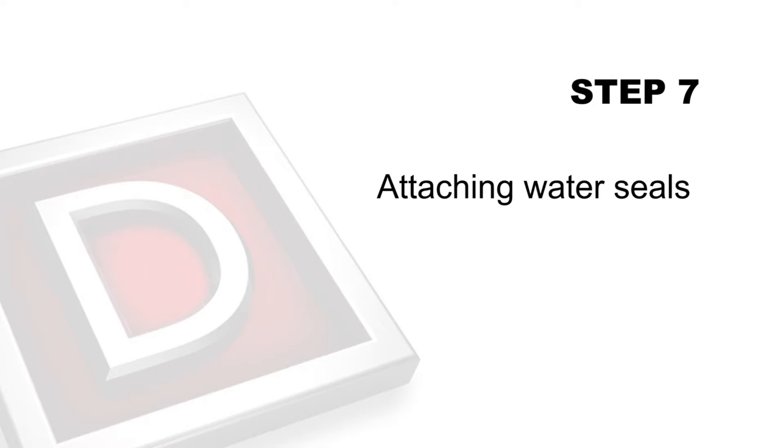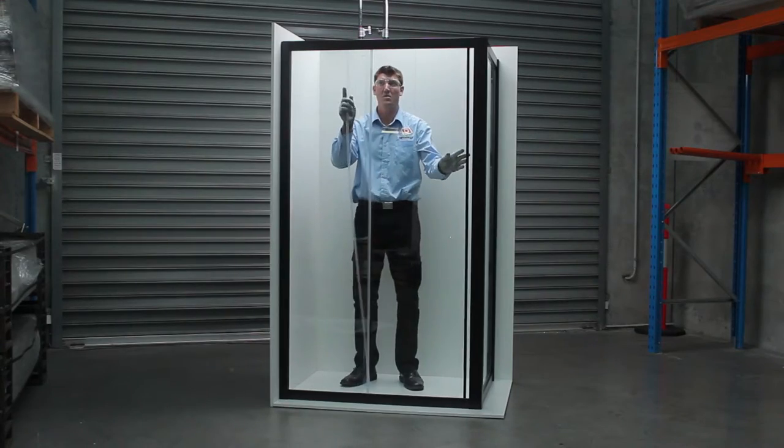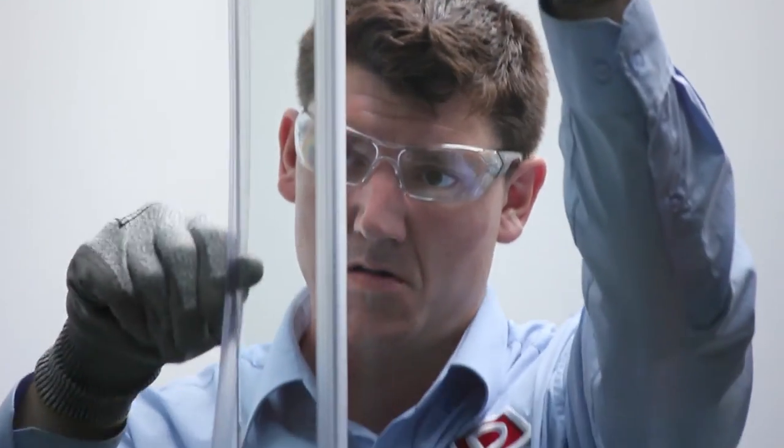Step 7: Attaching water seals. Using hand pressure, press the fixed panel water seal to the fixed panel vertically. Using hand pressure, press the door water seal to the rear of door vertically.